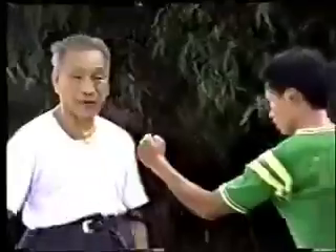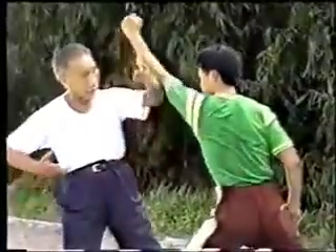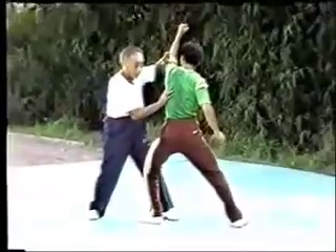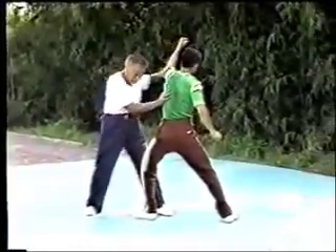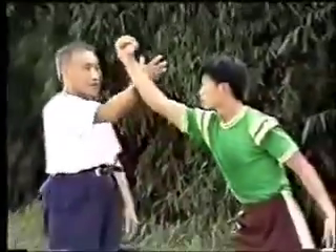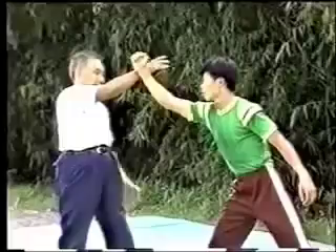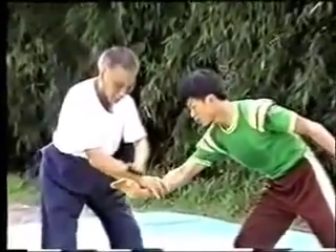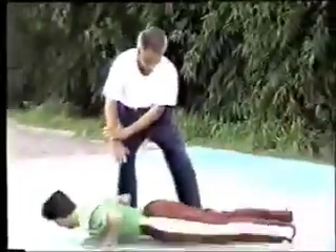If the opponent strikes with the left hand, I'll fend off with the left arm, then the left foot steps forward and I push the chest of the opponent with the right hand forcefully. This is the use of working at shuttles. Now let me explain the needle at sea bottom — the two hands pull and press strongly until the opponent is pulled down. These are the movements of the needle at sea bottom.